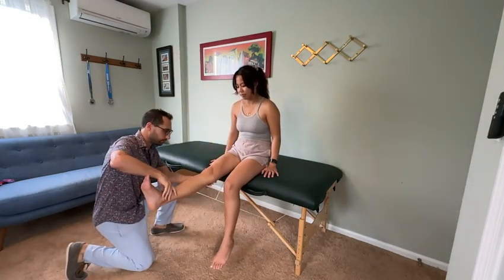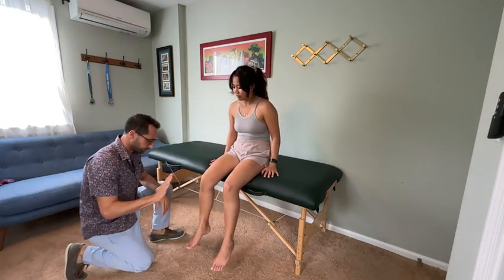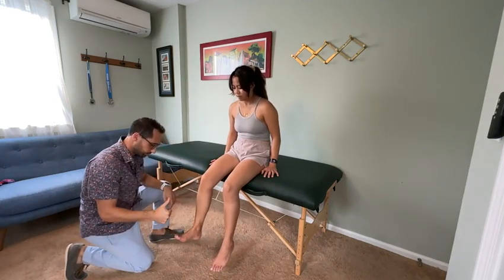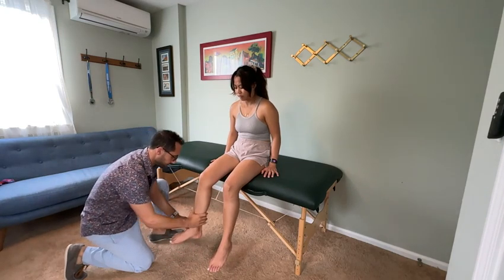Relax it about halfway — good, hold it there, don't let me push. Good, and relax. Bring your toes up — good, hold your ankle there, don't let me push. Good. Just your big toe — good, hold it there, don't let me push. Good.